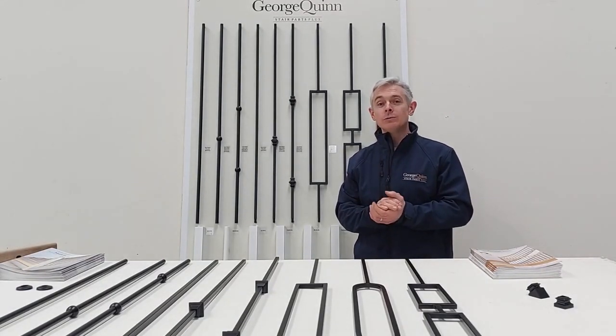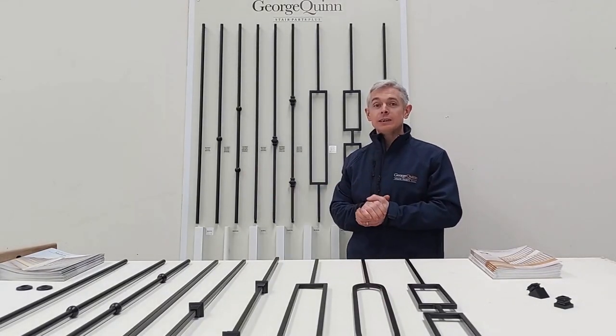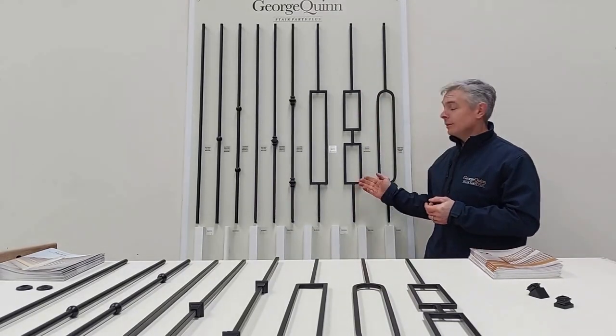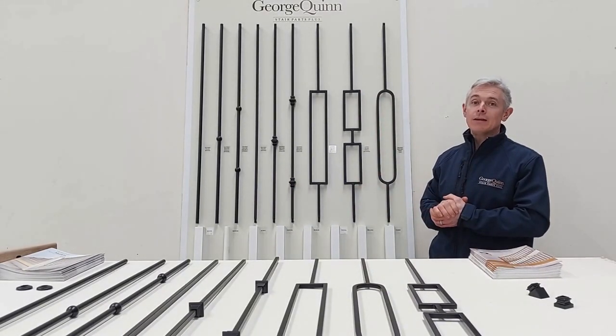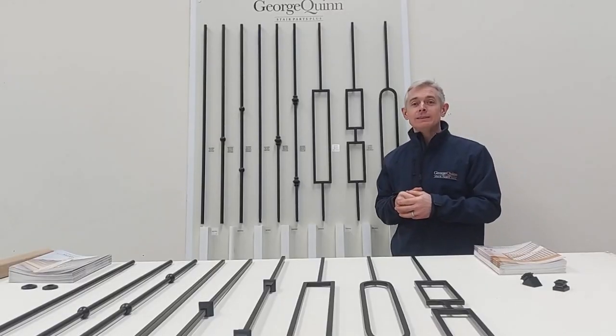These are all 1118mm long. The Matrix Round are 16mm in diameter and the Matrix Square are 12.7x12.7mm square. To complement these designs, as an option,